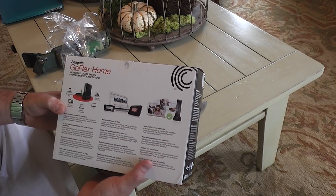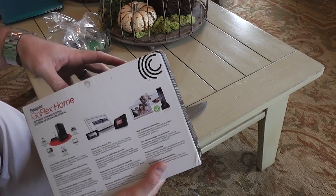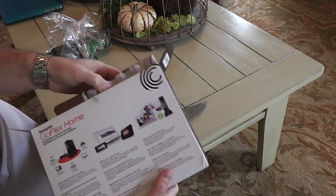Help protect your memories. Automatically backup multiple PC and Mac computers with included software or Time Machine. And that's one of the reasons I got this — I've got quite a few Macs and I want to have them backed up.